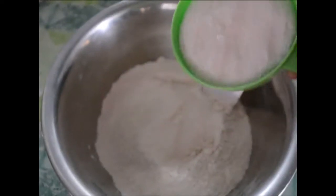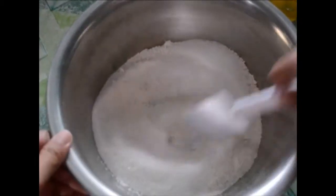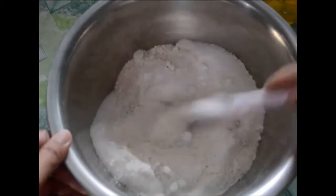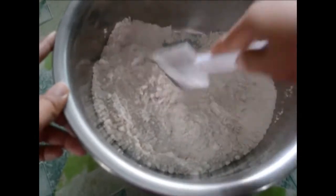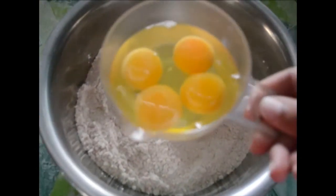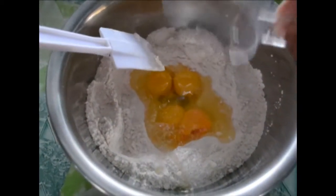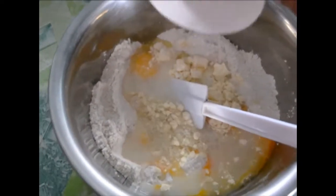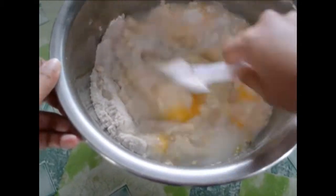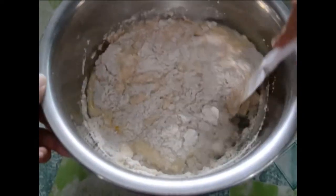First, haluin natin ang sugar and flour sa ating mixing bowl. Then, add the four pieces of eggs. Next, is the one cup of powdered milk. Add the cold water. Mix them together.